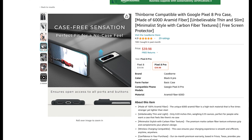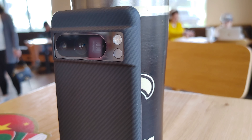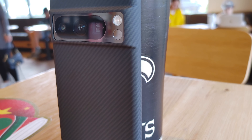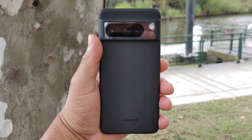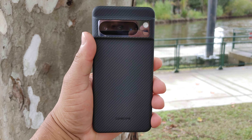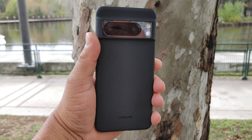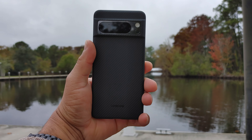The price for this case is $39.98, and that's for both the Pixel 8 and the Pixel 8 Pro — I'll leave those links in the description below. Overall, if you're looking for an ultra thin case that feels premium in the hand and comes with two glass screen protectors and a great unboxing experience, Thinborn has you covered for your Pixel 8 and Pixel 8 Pro.